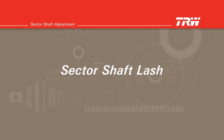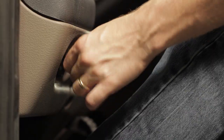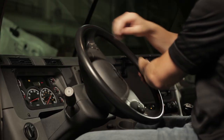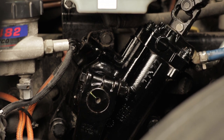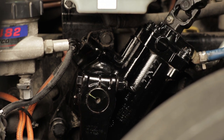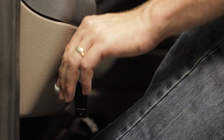Sector shaft lash. Start the engine and rotate the steering wheel until the wheels are straight ahead and the timing mark on the sector shaft lines up with the mark on the housing. The sector shaft is now centered and prepared for adjustment. Turn the ignition off.